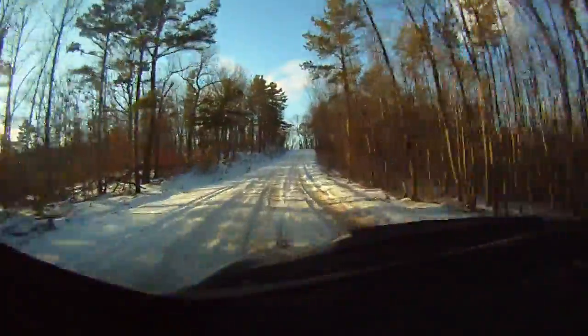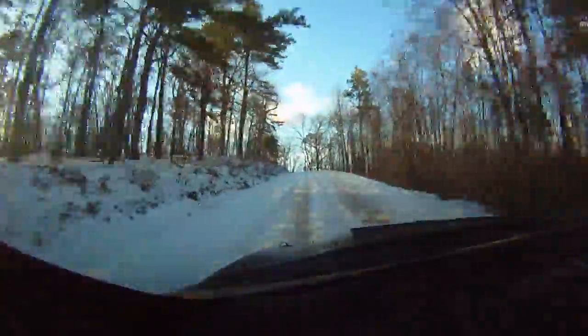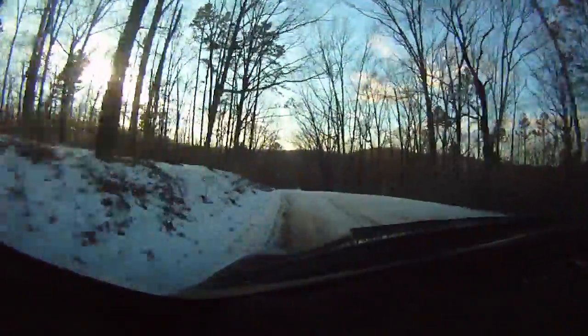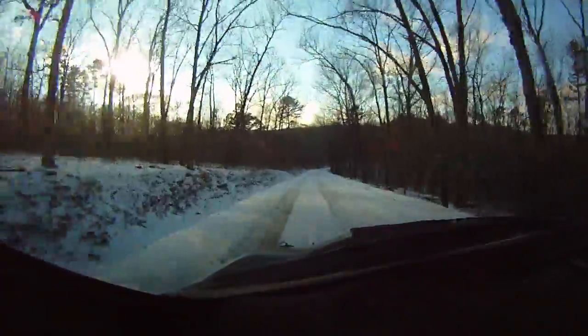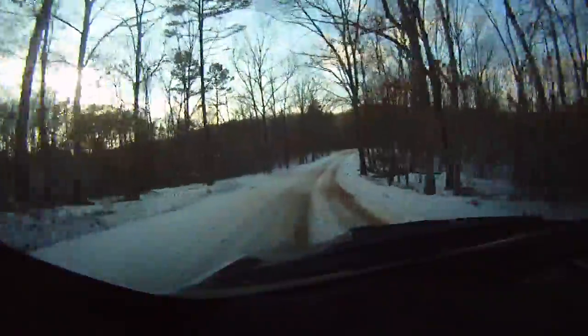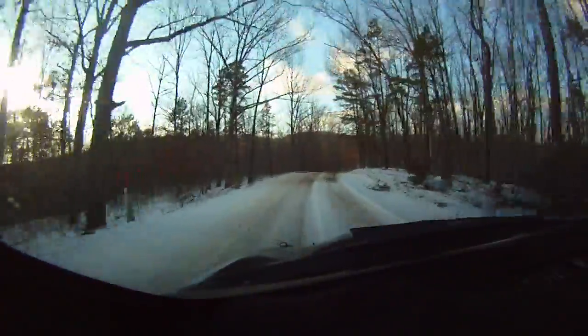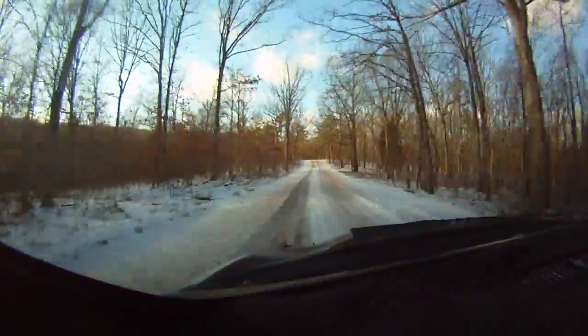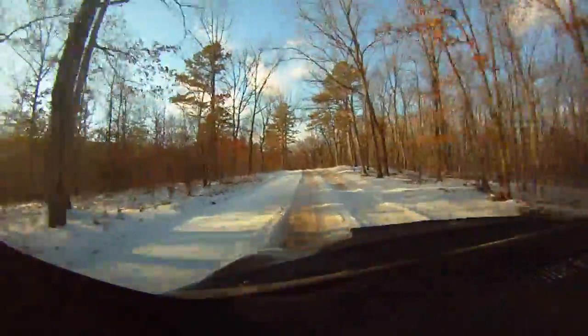Left four over crest. 100, right five over small crest, opens over crest. We're on the dark side of the mountain here. Okay, 100. Small crest into left six, long. Over crest, extra long.